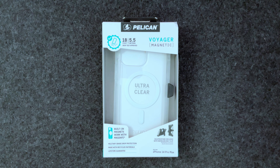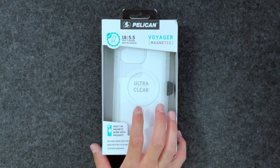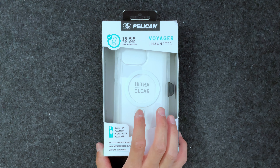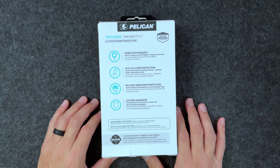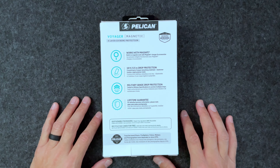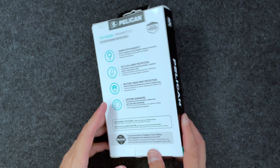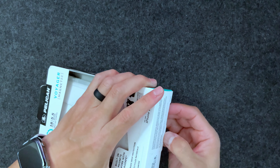It does come with its own holster and kickstand. I know a lot of people really don't use holsters much these days, but that's still a neat thing to have. It is MagSafe compatible. This is the clear case. On the box you get the lifetime guarantee, military grade dry protection, sustainable packaging, and it's antimicrobial, so it's going to be pretty sanitary when you're using it.